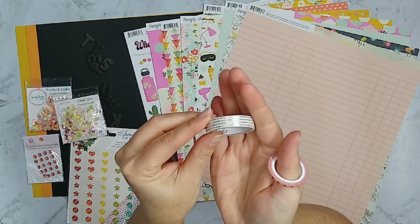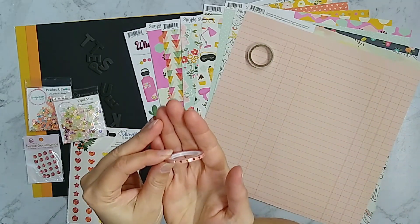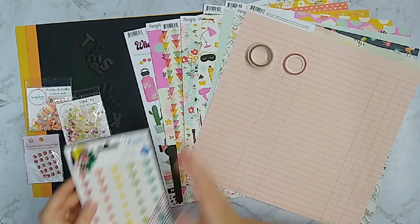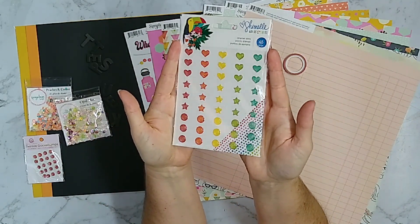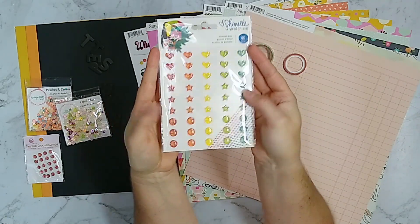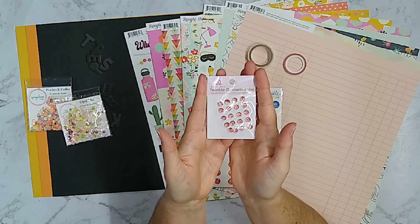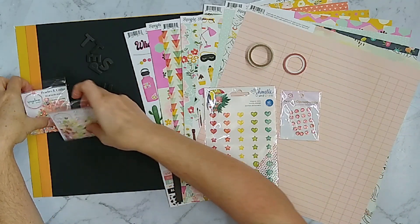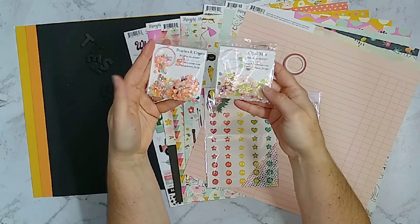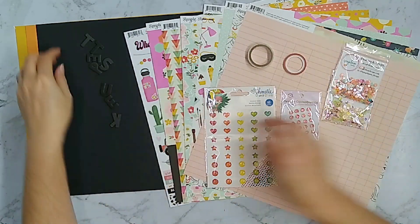I've got maybe six or seven sheets of pattern paper and a sticker sheet. I wanted to bling this kit up a little bit, so I pulled out some washi tape with gold foiling — one has gold arrows and another is a peachy color with hearts. I also have some Chamel enamel dots with a lot of glitter, which will add bling and totally work for my daughter's photos. There's also some old Queen and Company gemstone dots and lots of sequins in peachy-yellowy tones that are predominant in this kit.